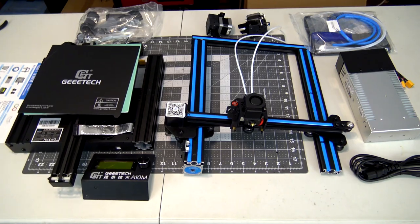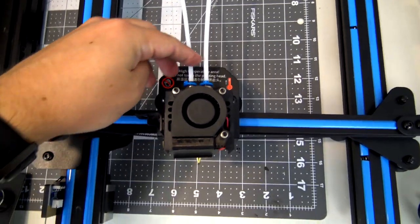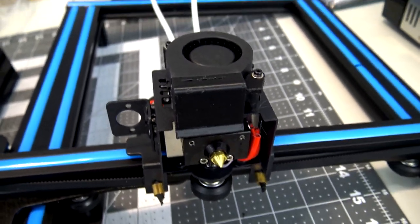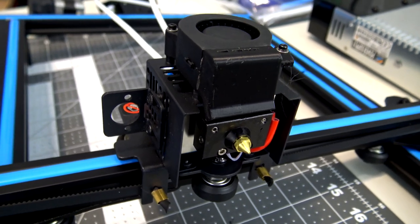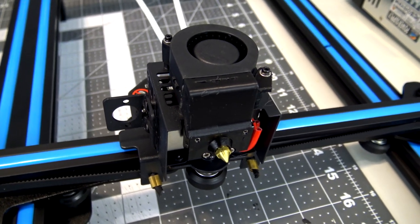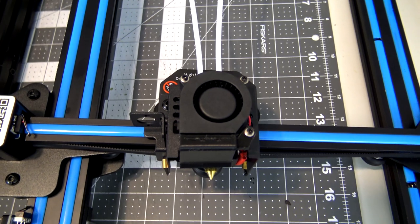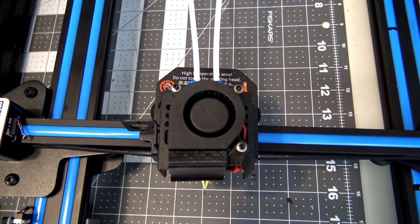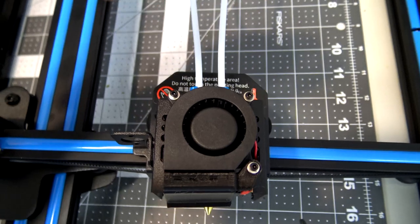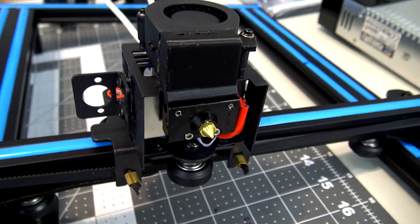Here's a closer look at the hot end. You can see it takes in two separate filament feeds but only has a single 0.4 millimeter nozzle. The internals of this hot end are what actually do the mixing. You can print with just one filament at a time — that's totally possible. You can also print with two colors individually using a priming tower that automatically switches between filaments. Or you can use their mixing mode, which pushes both colors at different ratios to produce different gradients. I can't wait to play around with this — it's going to be really neat.